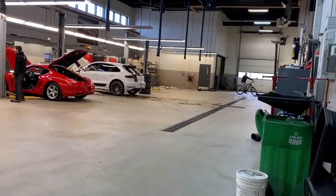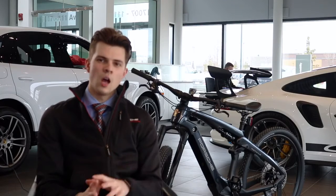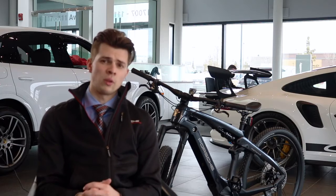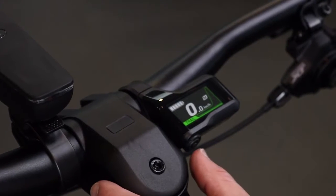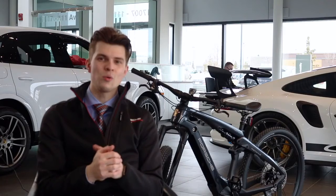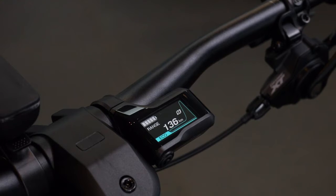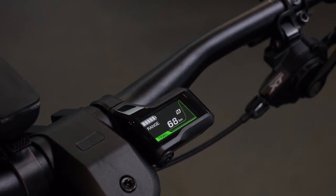Try doing launch control in a Taycan 4S, except imagine that on a bike — that's what boost mode feels like. A nice thing with the Porsche e-bike is that you actually have a digital display on your handlebars, allowing you not only to see how fast you are going, but also your odometer, your trip modes, your range, and actually how much electric battery or power you're using in each drive mode under each amount of acceleration.